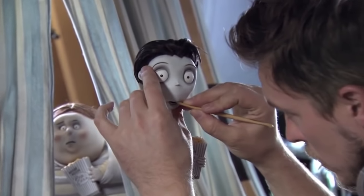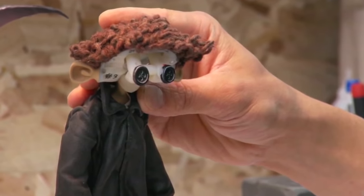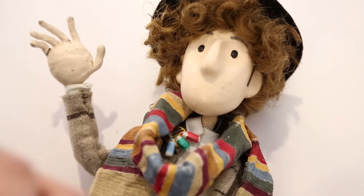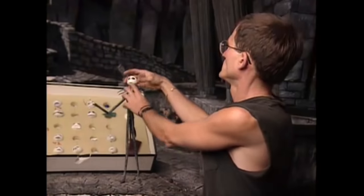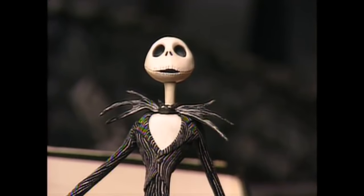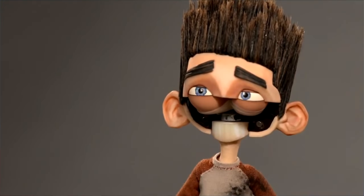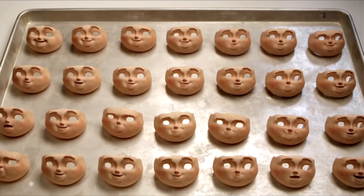Some puppets are built with mouths that can open, but many aren't. To get the fullest range of mouth and facial expression, replacement parts are often used instead. This can be as simple as using stickers for the mouths, or as complicated as swapping the entire head with a new one. That's how Jack was able to sing and change emotion in The Nightmare Before Christmas.